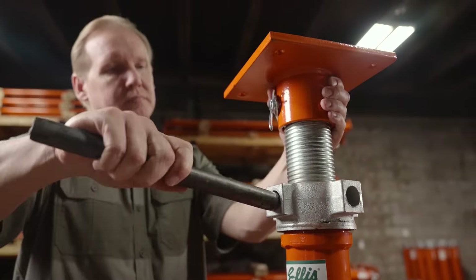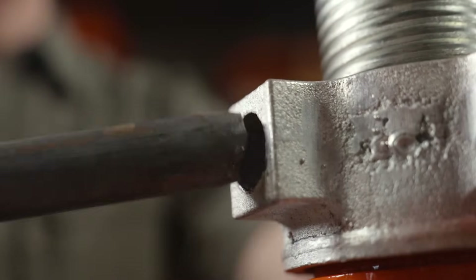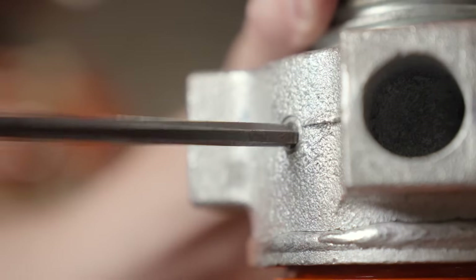Adjusting and locking the shores is easy. Simply rotate the patented lifting nut assembly with an adequate length 1-inch turning bar until you reach the desired height. Then tighten the safety lock with a 6-millimeter Allen wrench to lock the nut in place for long-term support applications.